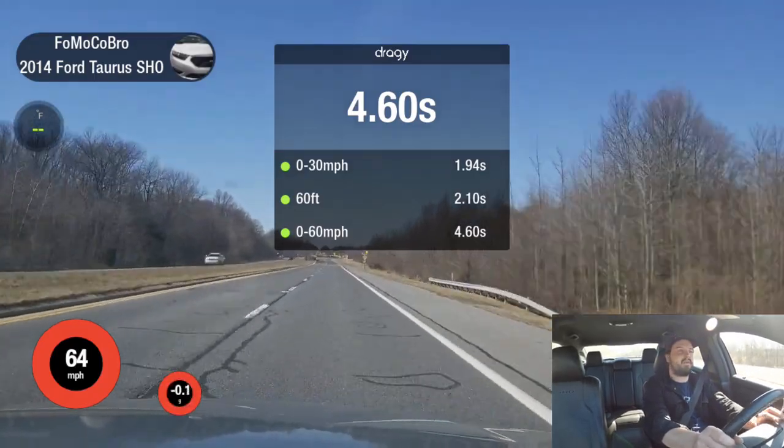All right, that was quick. So our baseline run is 4.6 seconds to 60, which is on par with what this car does without boost launching it — actually pretty good for this car. So now let's go ahead and put it in the performance one setting and see if it makes any difference by increasing the throttle response.